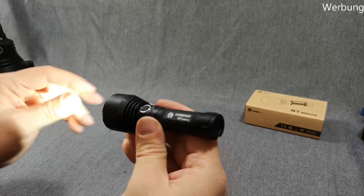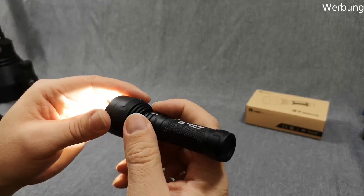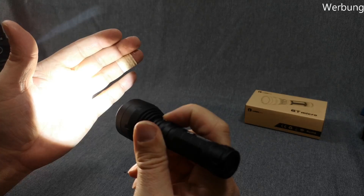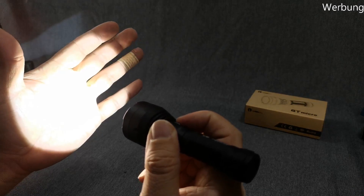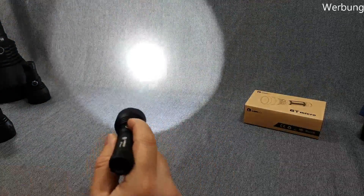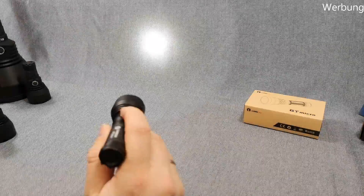But you know from the other videos how to operate Narsil. So: side switch, click and hold — it will increase the brightness. Double click gets you to turbo, which is quite nice. Nice beam shape. We'll go outside later on to show that to you.